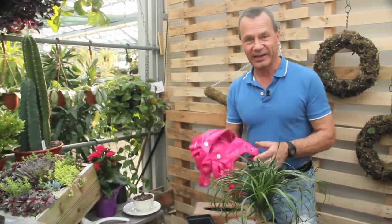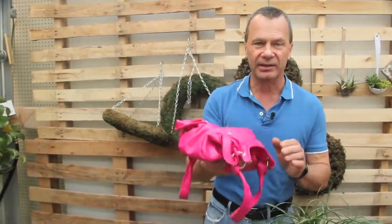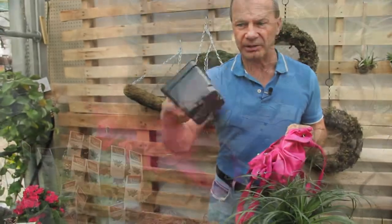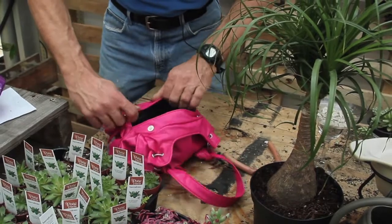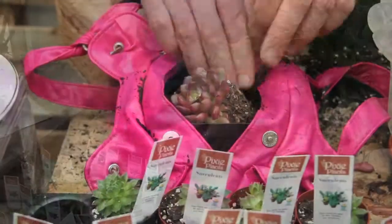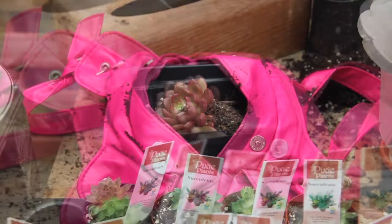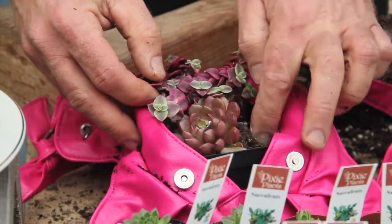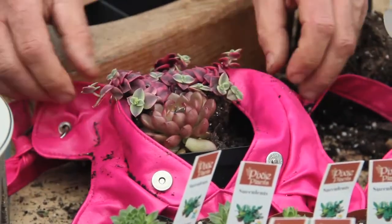Check out this purse — thrift store material, an old purse that costs just a couple bucks. We take this purse and what we call a grower container — just a cheap plastic container — and slide it inside the purse. We're going to set the succulent right there. With that pink purse, because it has personality, let's add some Calico Kitten.